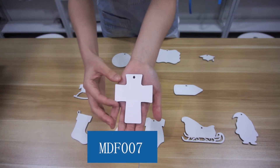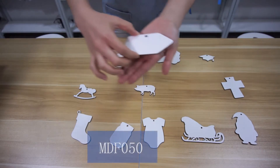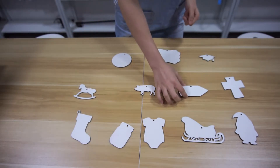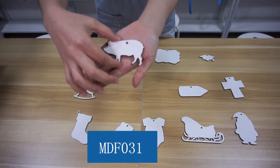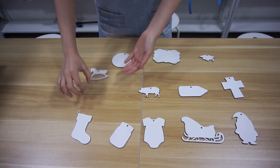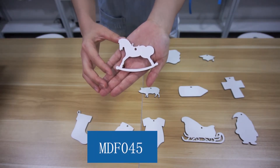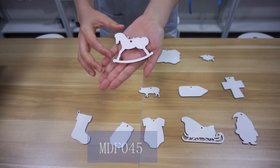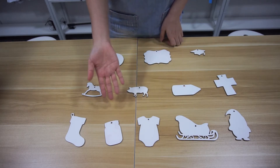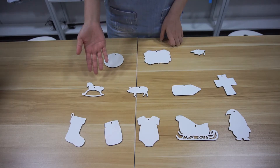The shape of this one is cross. The shape of this one is pencil. And the shape of this one is pig. And this one is rocking horse. They are really simple, and they are suitable to be hung on the Christmas tree or any corners you like.